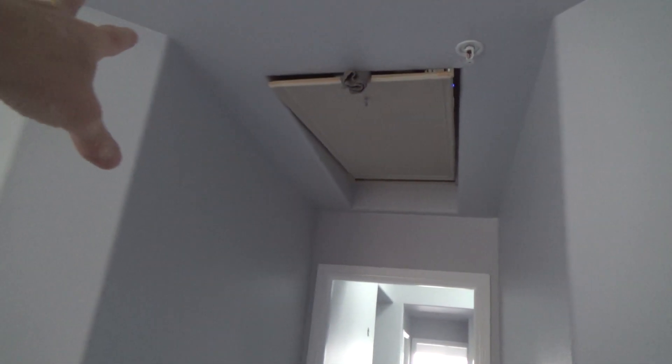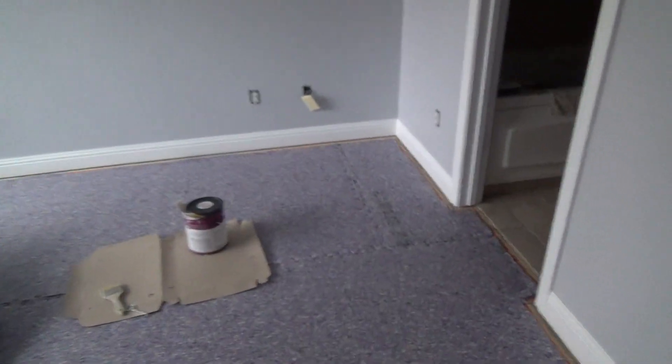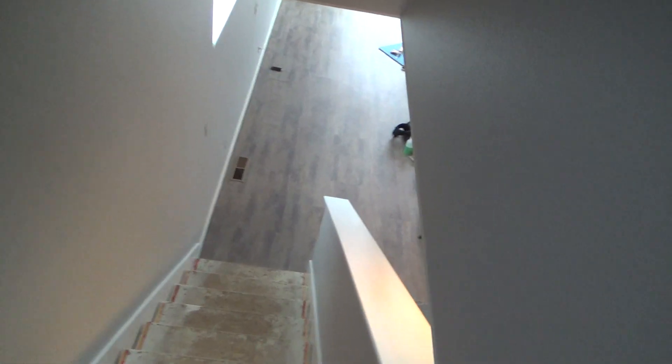I've also got this little trap door that goes up into the attic walking area and I need to paint that door. I'll probably do that tomorrow — I'm not going to mess with it today. There are a couple other little knick-knack things up here I'll take care of tomorrow, and then I'll concentrate on everything downstairs — all the cut-in and the stairwell transition.